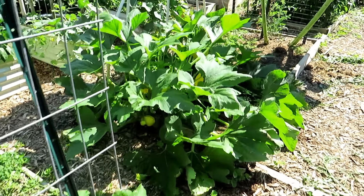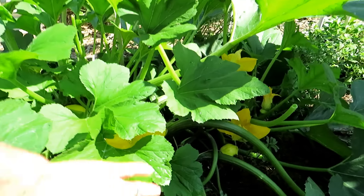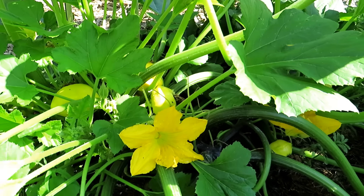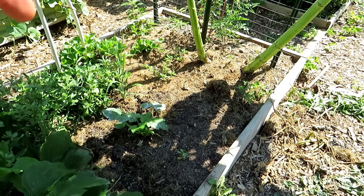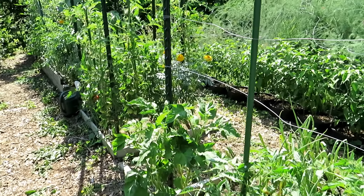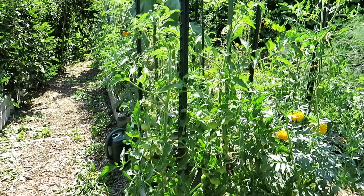Here is another variety of squash looking good - the yellow scallop squash look good. This is my replacement zucchini that I dropped in when I pulled the plant out - it's starting to take off. You still have plenty of time to plant cucumbers, zucchini, squash, and beans.